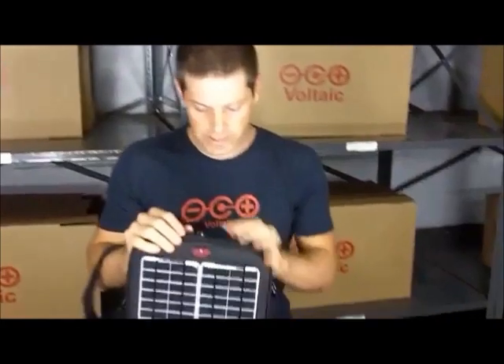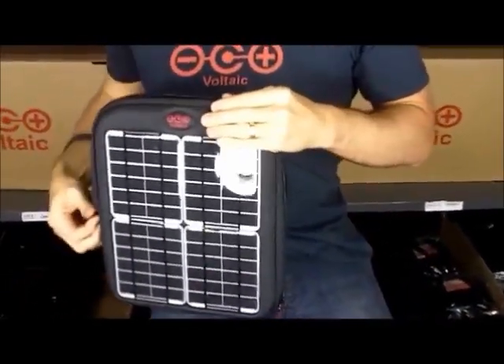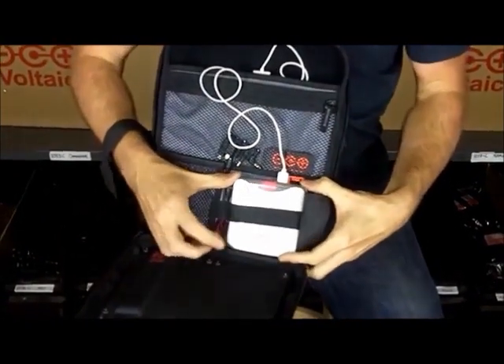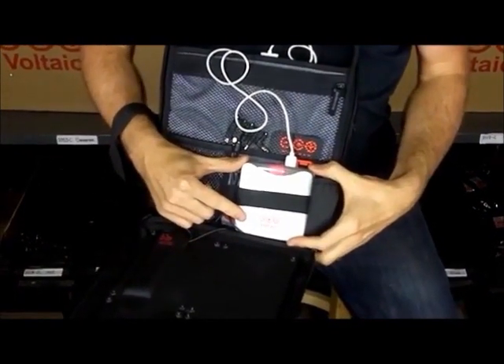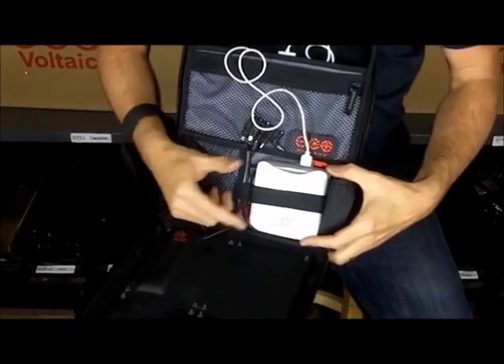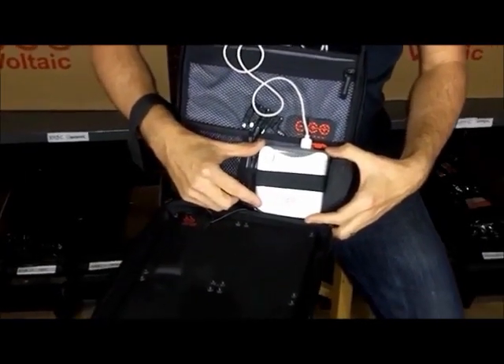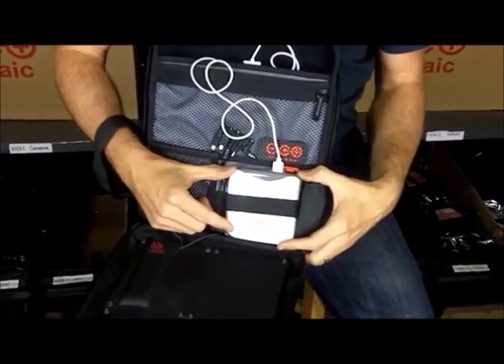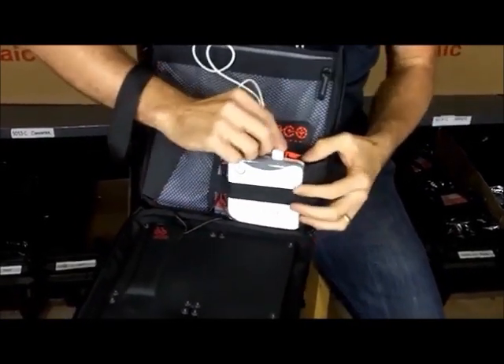So what's inside? We have these panels on the outside. On the inside of the bag we have this battery, and this battery is charged up from the solar panels, from any USB port, or from an AC charger as well. This battery is 39 watt hours and stores more than a full iPad charge, and it has two output ports.